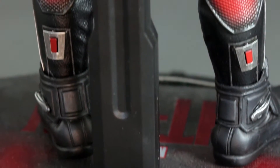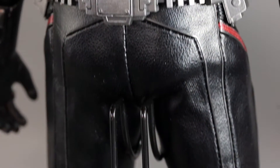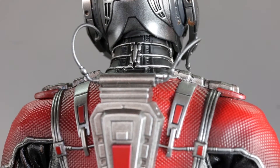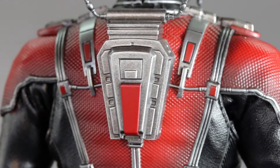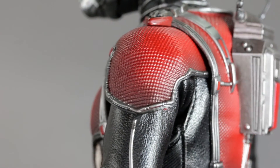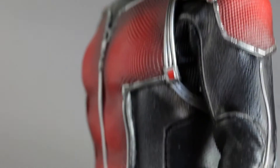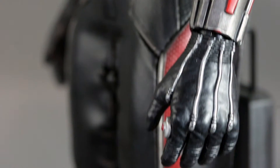The reason I held out on reviewing or owning this figure is because I was waiting for the Civil War version. As much as I like the look of this costume — the leather parts, the color combination, all the minor details — I really hate that it comes with very limited articulation. I saw reviews that the Civil War version didn't solve that problem either, so I thought, why not just get the one I always wanted. I think Ant-Man is an interesting character and I really liked the movie — it's a good change of pace, kind of like Guardians of the Galaxy.